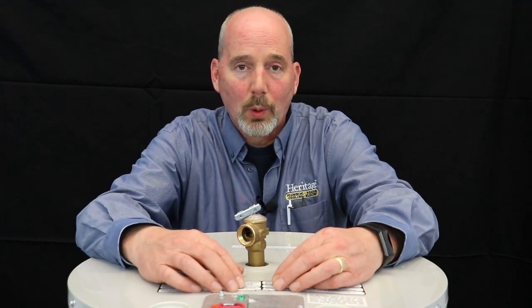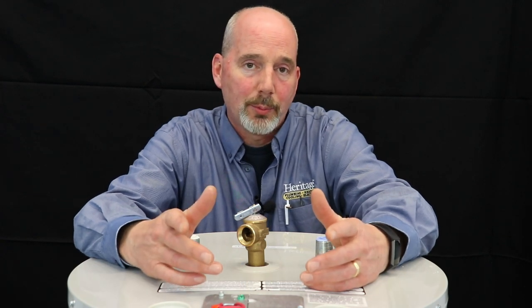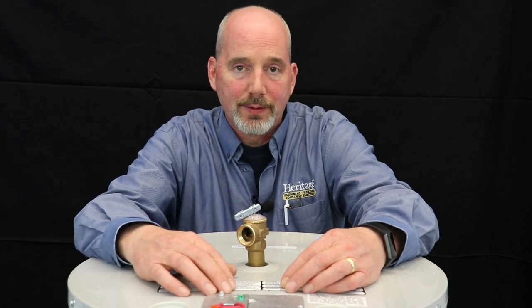Manufacturers do require annual maintenance on water heaters. Part of that is flushing the tank. So as part of our water heater maintenance that we perform, we'll hook up a hose, flush out the bottom of the tank, and get all that sediment and debris off the bottom of the tank.